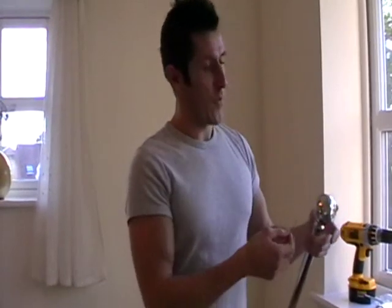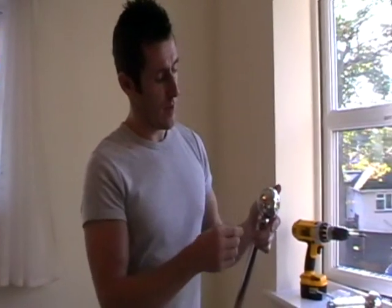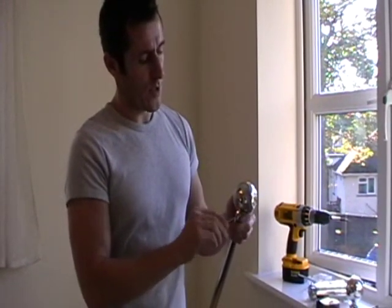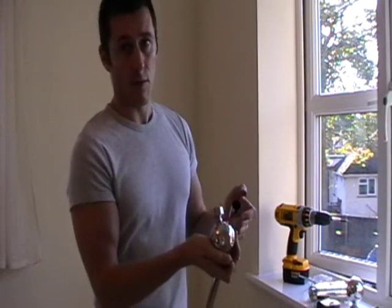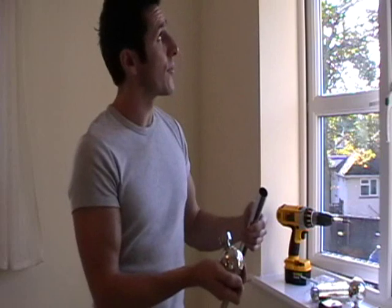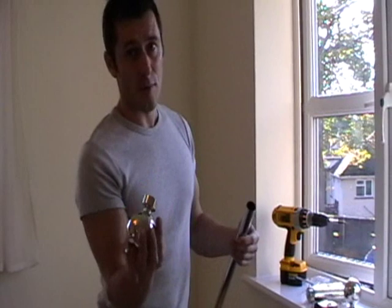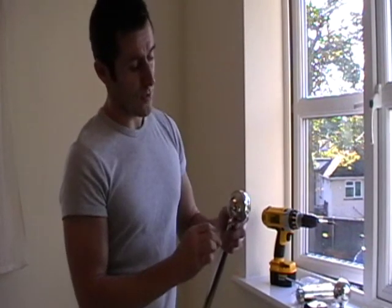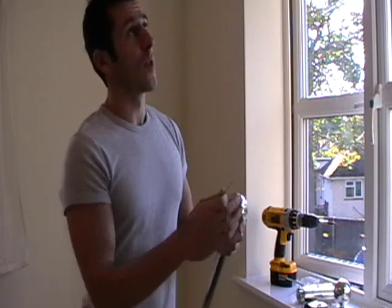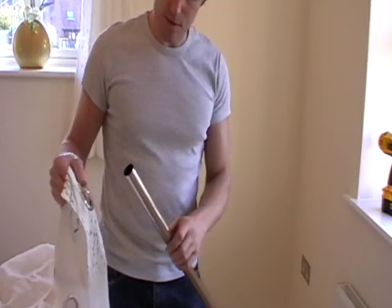Before cutting down, you'll have the finial steel attached to the curtain pole as supplied. Use the small allen key to undo the grub screw on the end, and with a few twists the finial pops off. Measure the length of the curtain pole — 161 centimetres in this case — cut it down with a hacksaw, then reapply the finial to the end and make sure it's secured. You don't want it popping off when the curtains are opened and closed. I've now cut the pole down to the correct length.